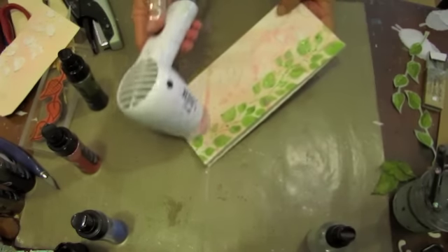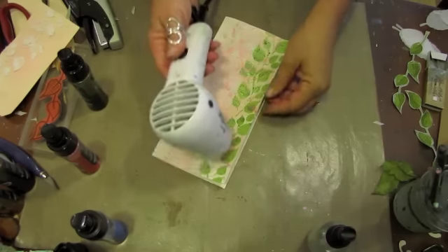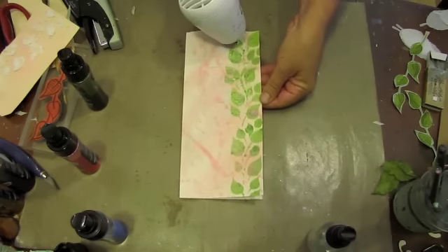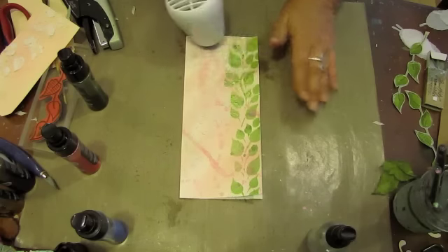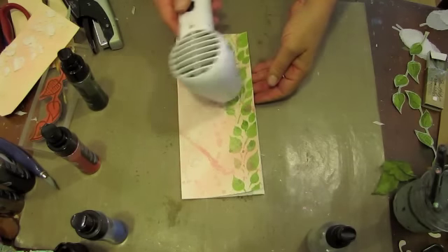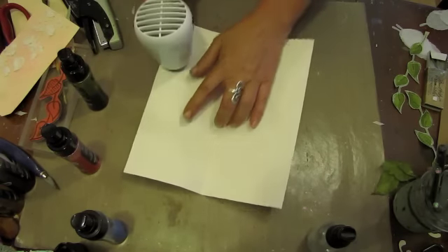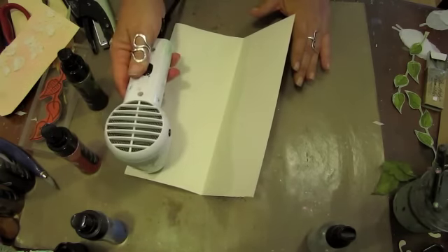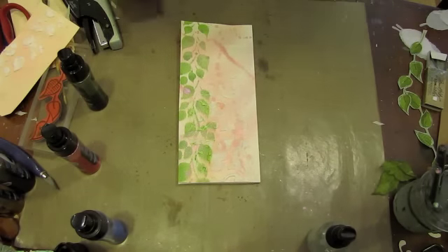That didn't come out too bad. It's not a really sharp image, but this paper doesn't always give you a really sharp image. Being as these are background items, I'm not going to lose myself in the details about them not being perfectly sharp. Embrace the imperfection of misting, as I say.